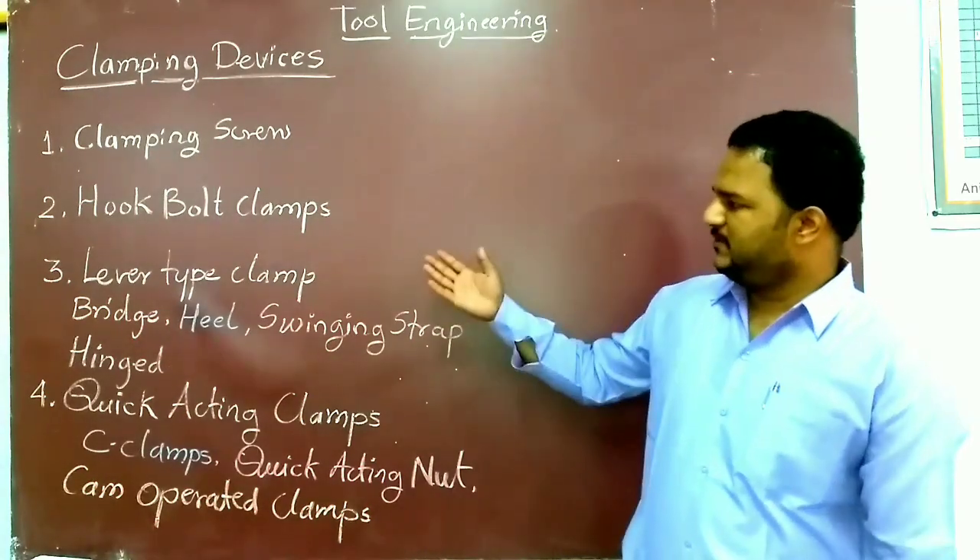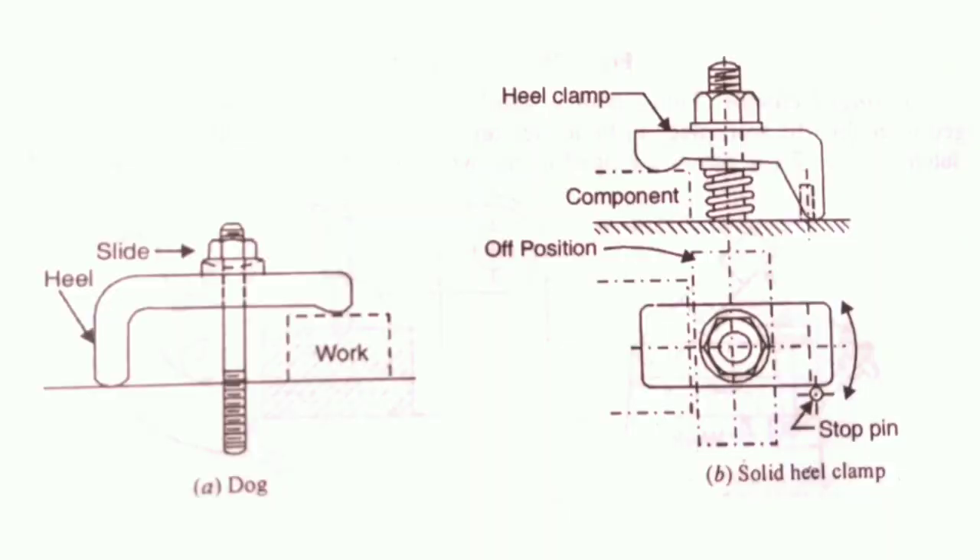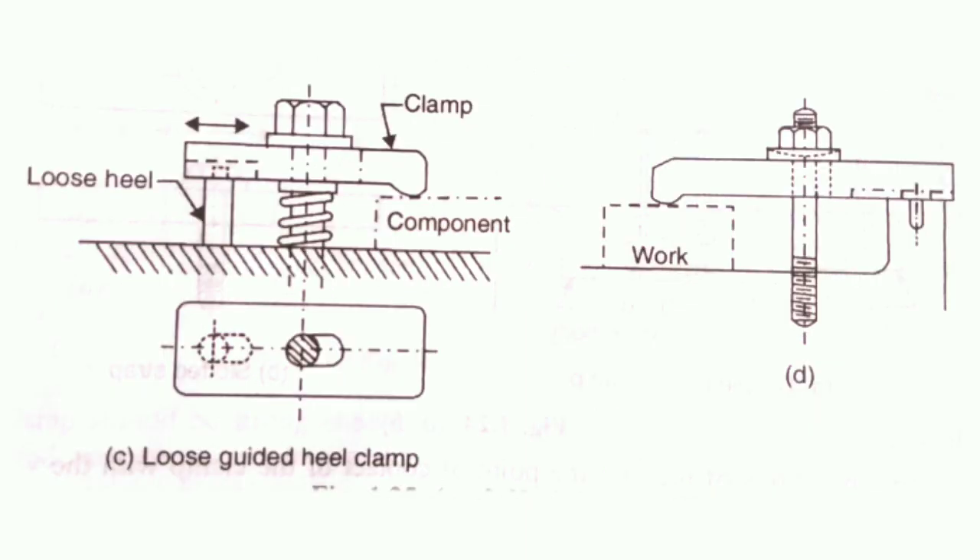The next type is the heel type clamp. There are two types. This consists of a robust plate or strap, a center stud, and a heel. The strap should be strengthened at the point where the hole for the stud is cut out by increasing the thickness around the hole. Design A differs from the simple bridge clamp as shown in the previous two-way clamp.